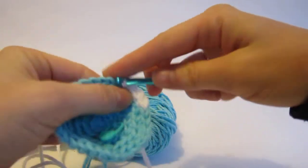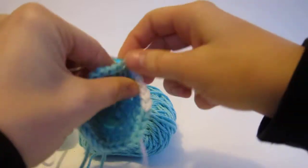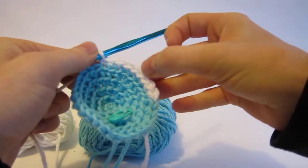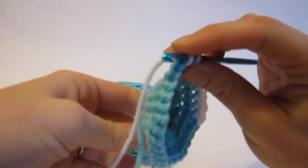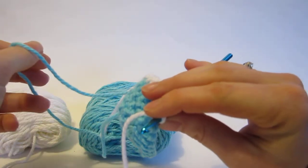To be honest with you, ten stitches is sort of a bit much to do the stranding technique. Usually it's for shorter lengths of color change — one, two, three, four, five, six, seven, eight, nine — but we're going to make it work. The only problem you'll run into with stranding over too long of a distance is that you'll get a bit of tugging, but it's going to be okay.